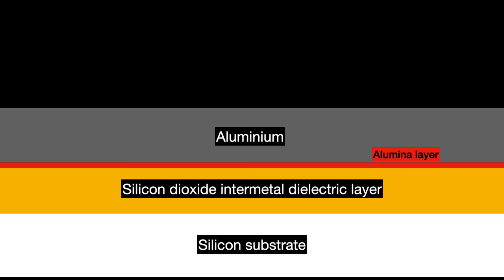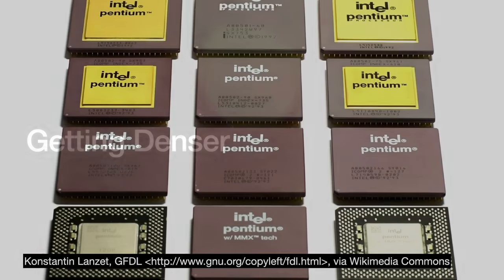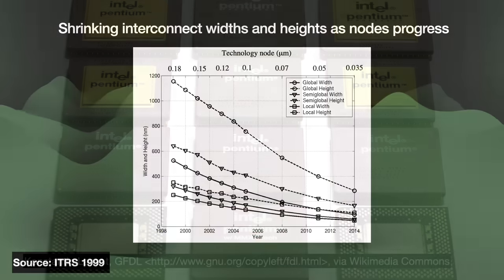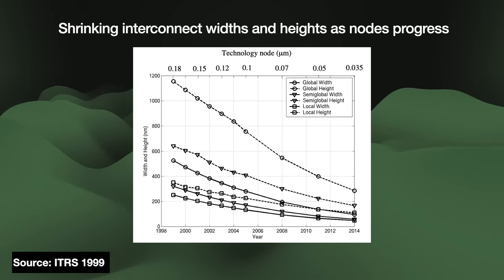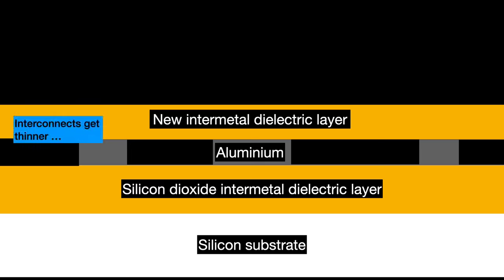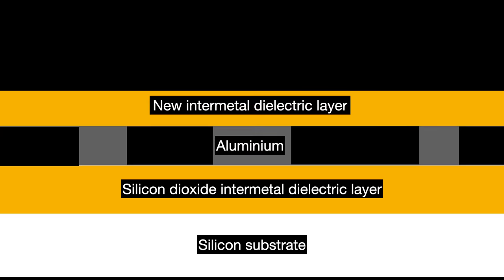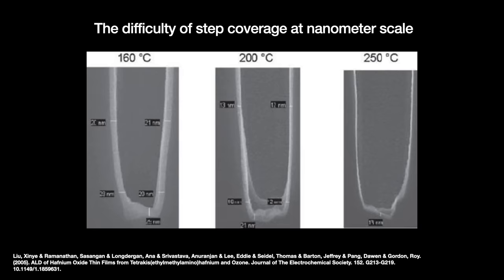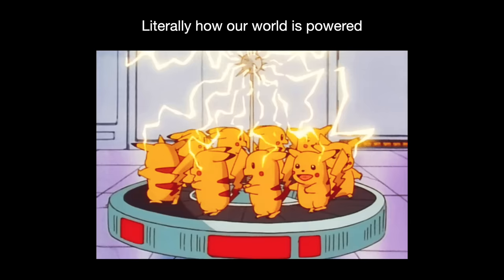Over time, chips got more dense. Transistors got smaller and we were putting more of them onto a single chip. More transistors means more interconnects. Semiconductor designers scaled the interconnect system by first shrinking the size of the interconnects — the pitch or distance between two parallel wires — but this raises electrical resistance. More resistance means more RC delay. Engineers responded by making the wires relatively taller, but there is a limit to how tall these wires can stand over the landscape. This step-like structure is difficult to work with in manufacturing at nanometer scale. Not to mention, a denser cluster of wires leads to more unwanted capacitance, and more capacitance means more RC delay.